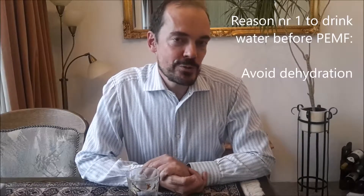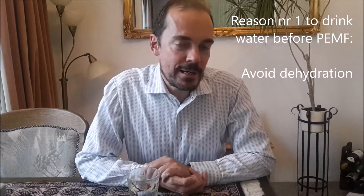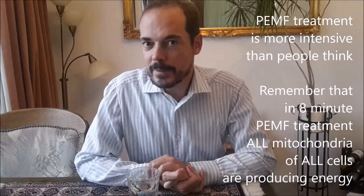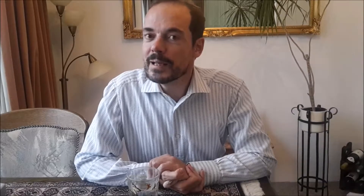The first reason why you have to drink water before a PEMF treatment is to avoid dehydration. Many people underestimate the impact of a PEMF treatment on your body. You can compare an eight-minute PEMF treatment to about two hours of walking. During these eight minutes, all the mitochondria of all your cells are producing energy, and this big energy production requires water to bring essential nutrients and also to remove waste material.